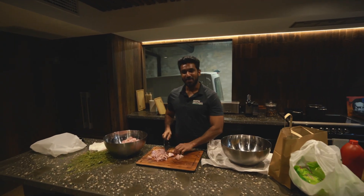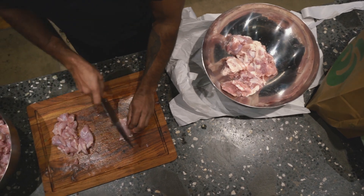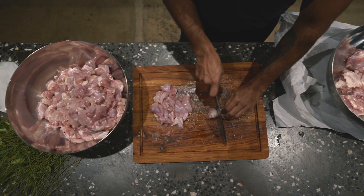Hi guys, I'm G from Martin Brothers. Hope you're having a good time. So we have reopened the kitchen for a Friday lunch. I got the lot today to cook.